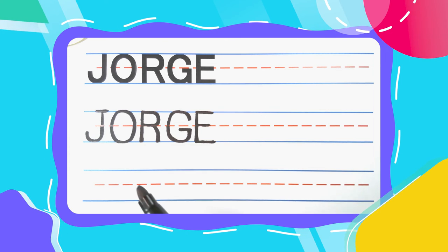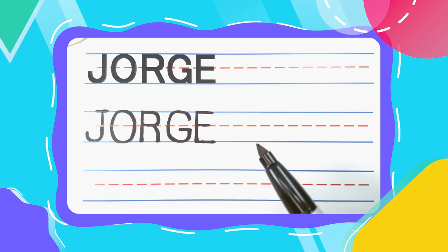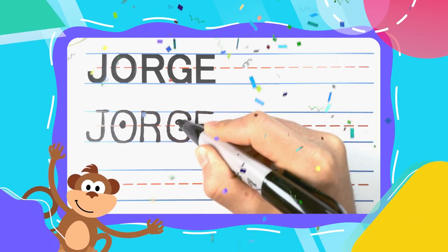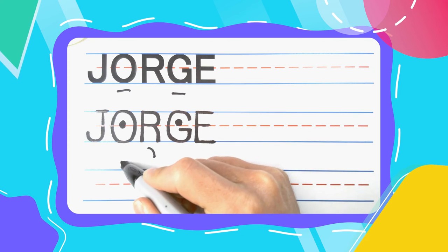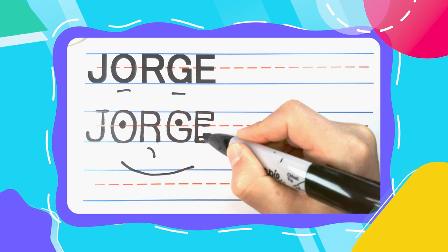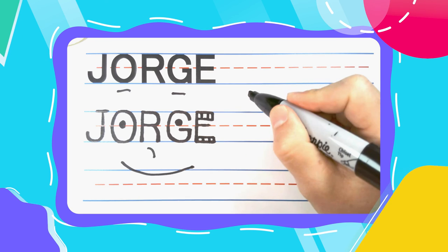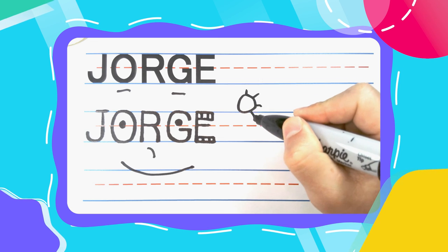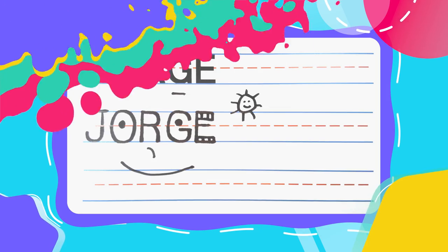Look at this friends! You did it! J-O-R-G-E spells Jorge! Great, great job guys! You did fantastic today! I hope you're feeling proud because I know I am! And also remember guys, practice makes perfect. So keep up the good work! And also friends, if you want to learn how to write all of your friends' names, you can always subscribe to this channel! If you do, we can learn how to write them all together. See you next time.